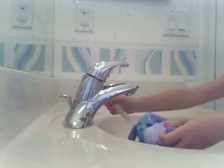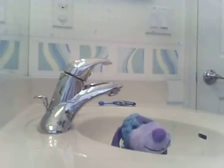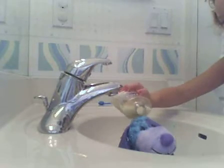Let me just dry off my hand so I can move the camera a little bit closer, but not too close. Okay, perfect. Then you just pour a little bit onto your Webkinz.